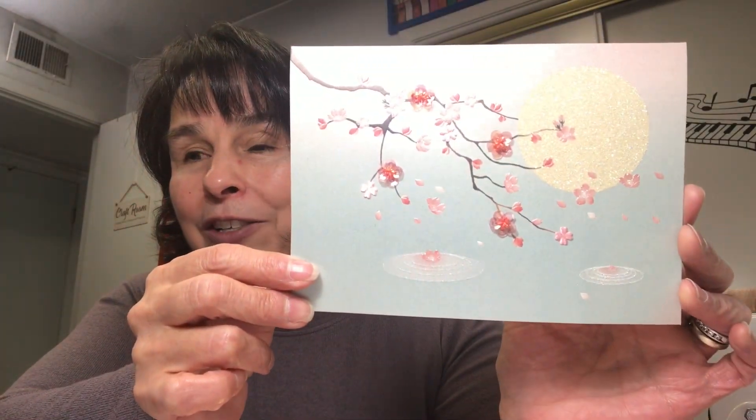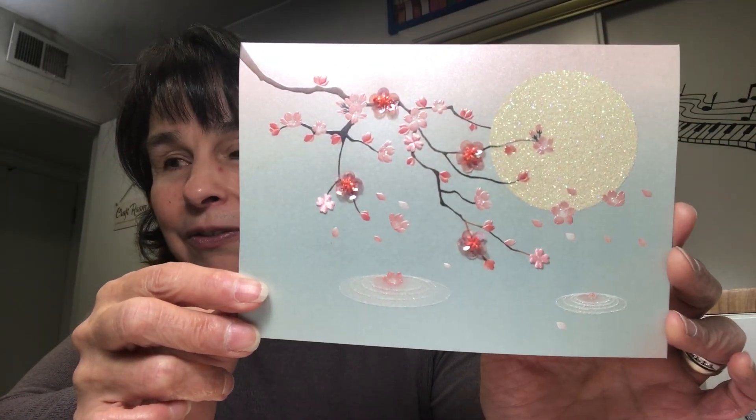This is a card that she sent — isn't it gorgeous? I would love to try to create a card like this, it's so beautiful. And then a beautiful message inside.